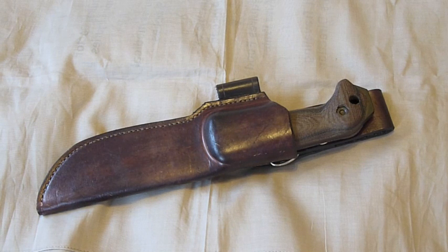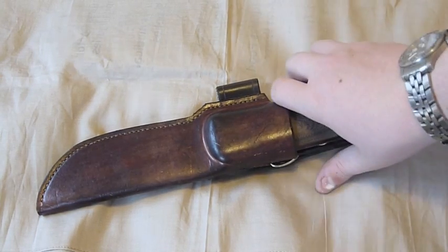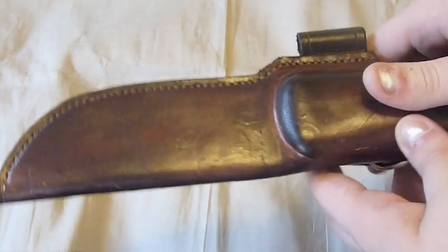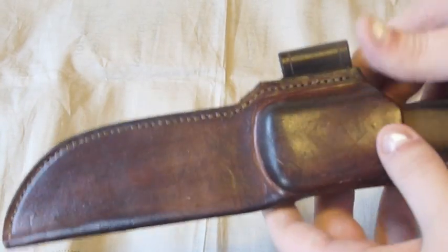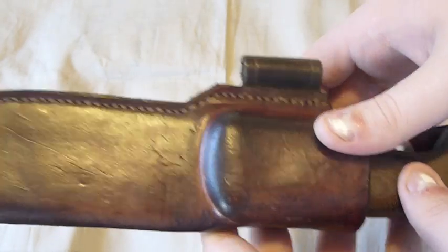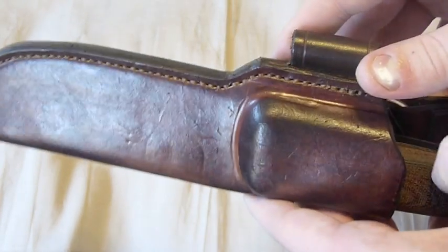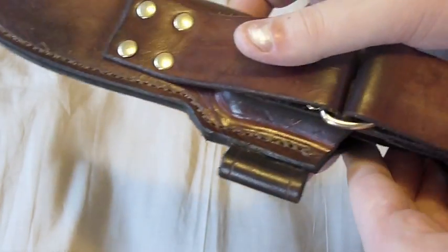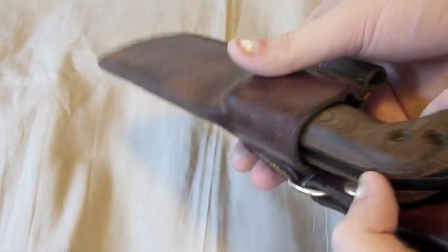This is a quick review of my NYX leather sheath for my BK2. If you've seen other videos of my BK2, you know I really don't like the factory sheath. In my opinion, if you decide to get the BK2, you should go custom for your sheath. You have two choices — leather or Kydex — and personally I think leather just looks better with the BK2.